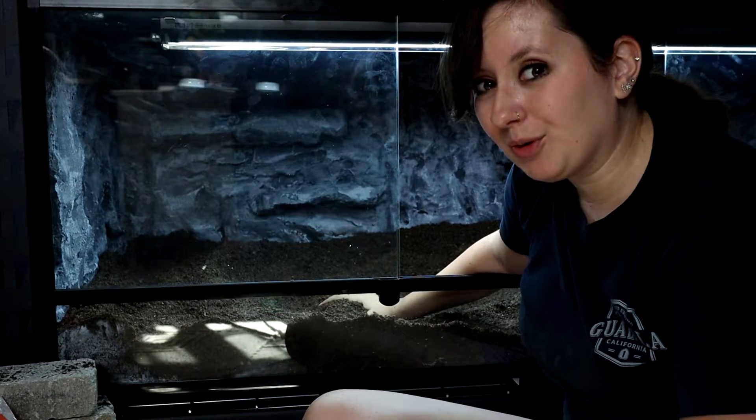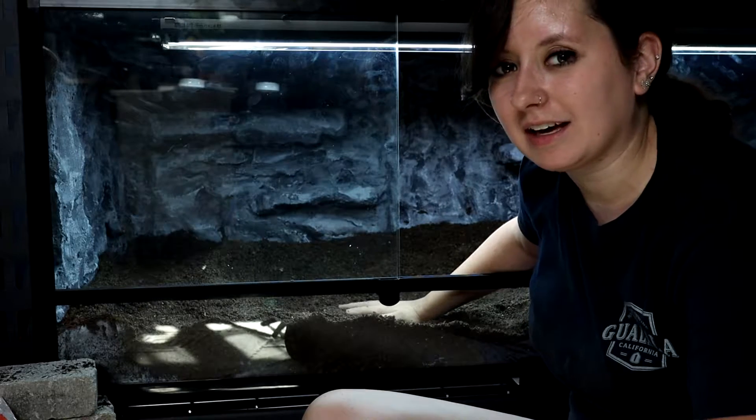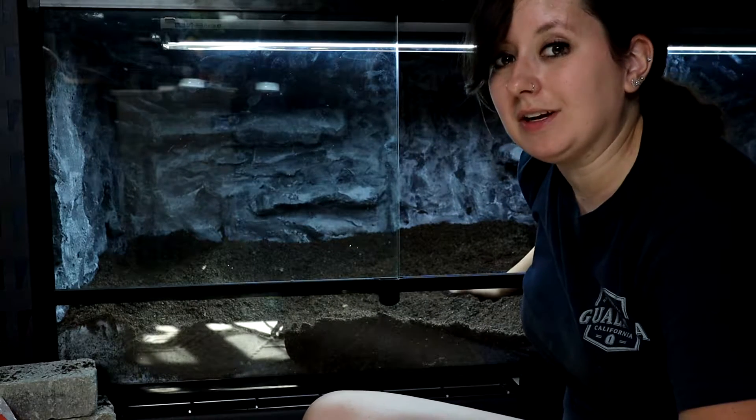We will come back soon to add in the decor like the basking spot. I have a really neat idea for a deep hide, and we'll also talk about the depth of substrate you need to have for an ackie.